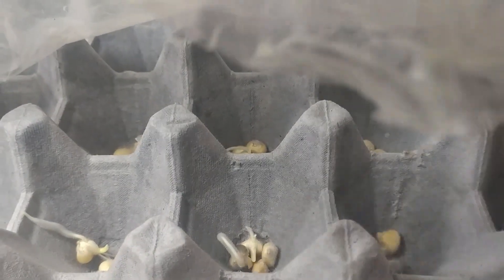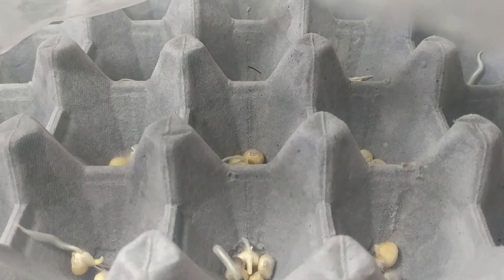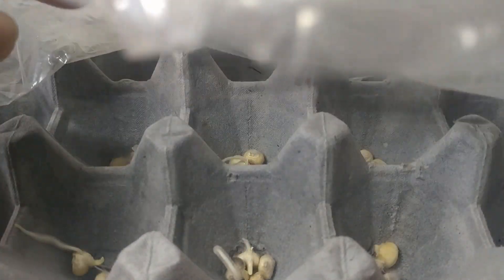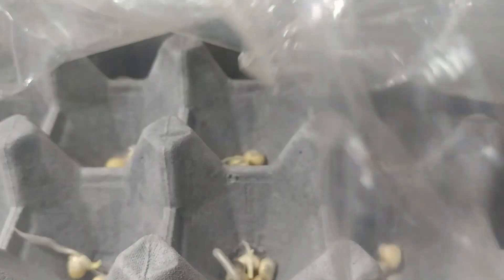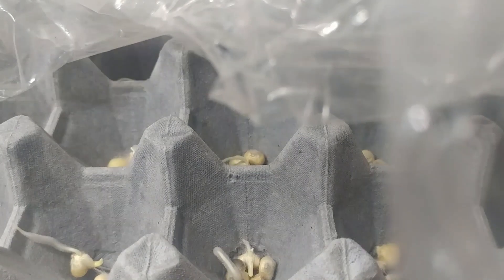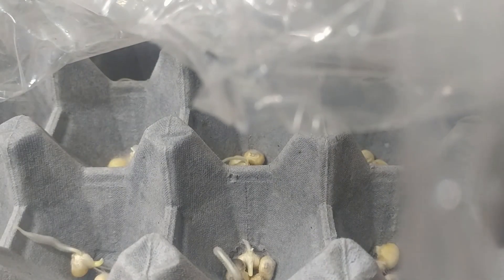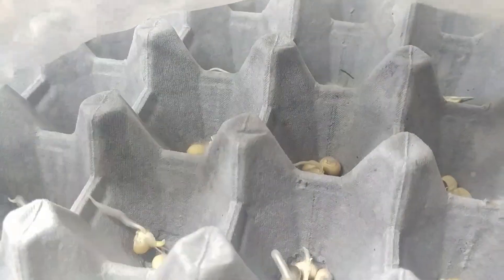옥수수에요, 옥수수. 여기다가 물 한 반컵 정도 구멍구멍에 조금씩 젖을만큼 이렇게 해놨습니다. 심고 남은 거 있지 않습니까? 이렇게 계란판에 놓고 있다가 심으시면 되요. 이렇게 심어도 되고, 뜯어가지고 아니면 여기다가 흙을 채우셔가지고 좀 더 키워서 이렇게 나가세요.